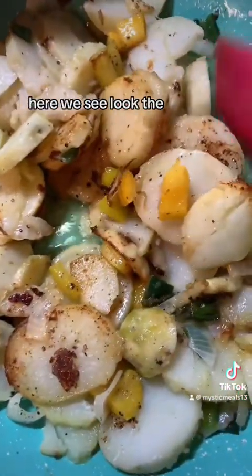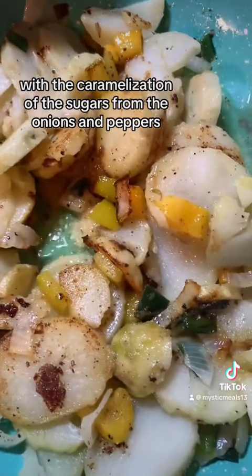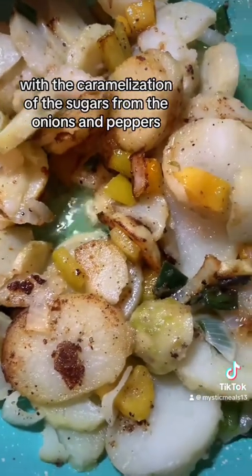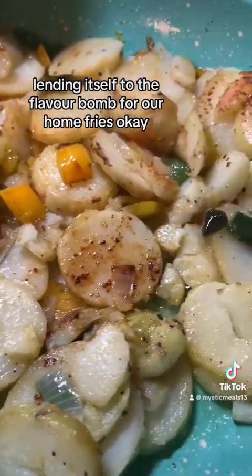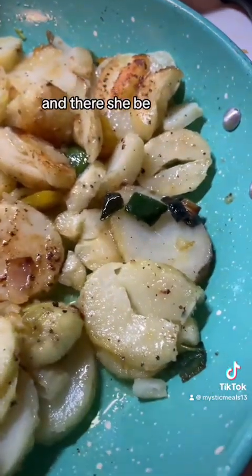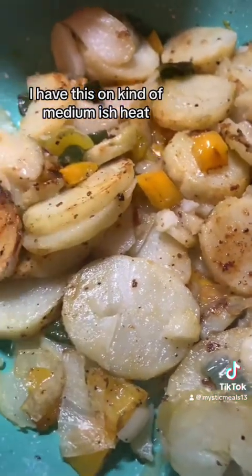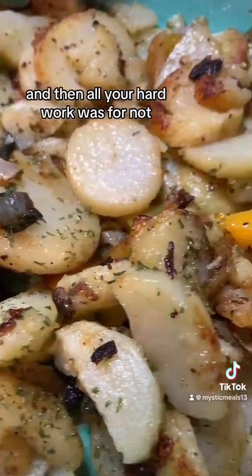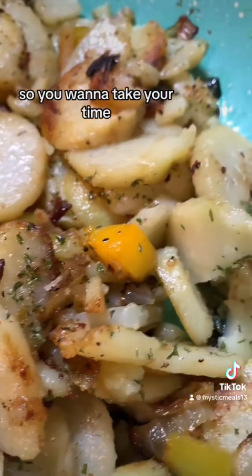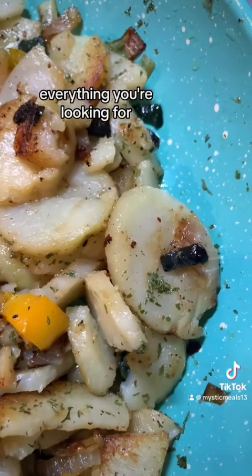Here we see the scientific aspect of the culinary extravaganza taking place — the caramelization of the sugars from the onions and peppers, lending itself to the flavor bomb for our home fries. Low and slow. I had this on kind of medium-ish heat, not too hot — otherwise everything's going to burn and all your hard work was for naught. So you want to take your time, get it to the right color, the right consistency, everything you're looking for.